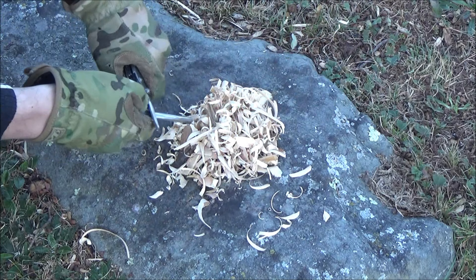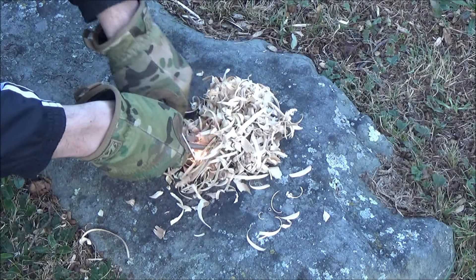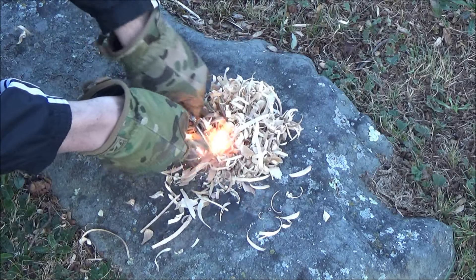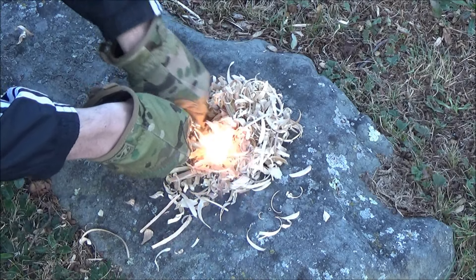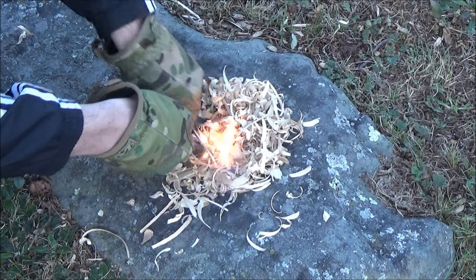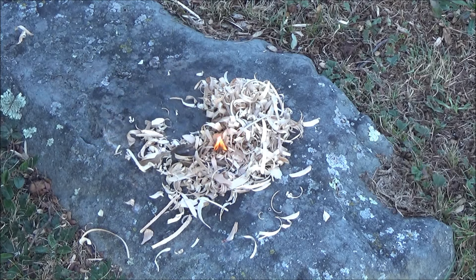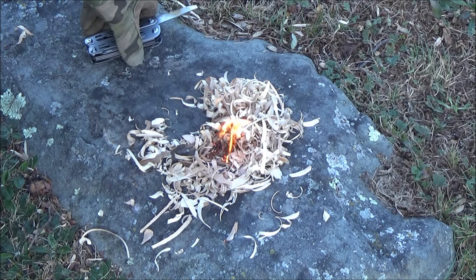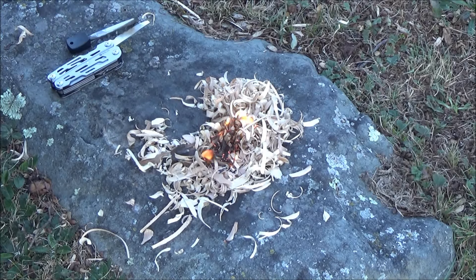Speaking of bushcraft, we need fire. This is the moldy rock of fire starting. I'm using the file as a striker on my firesteel. I could have used the edge on the reamer as well, but the file is longer and I just wanted to use it for something. I could have also used the saw. And now is the time where we stare into the fire and think about all our sins coming due.